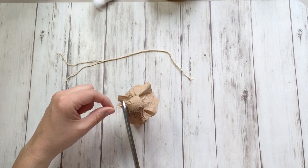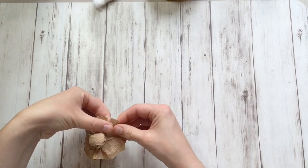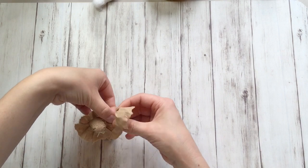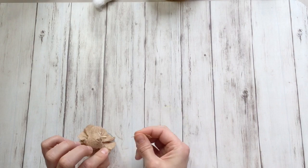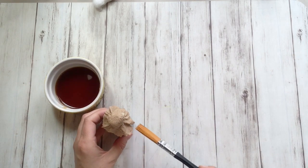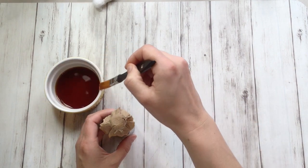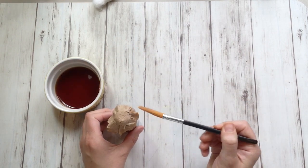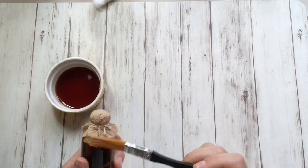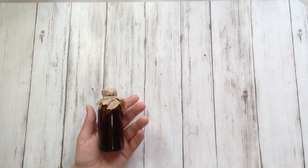Cut off the ends. This piece of paper is obviously a bit too big now, so carefully tear it down to how big you want it to be. I'm going to bring in my tea again and a brush, and lightly go over the edges of the paper. Don't be too careful — the idea is that it looks very old and worn.